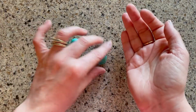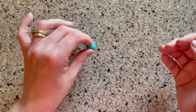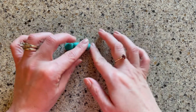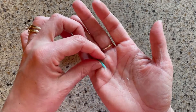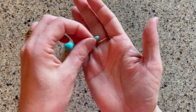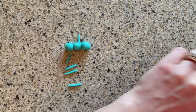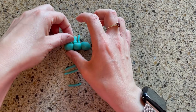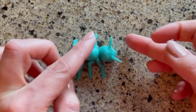You can talk with your child about the different body parts on an insect. Insects have six legs and three body parts: the head, the thorax, and the abdomen. Here's my finished Play-doh ant.